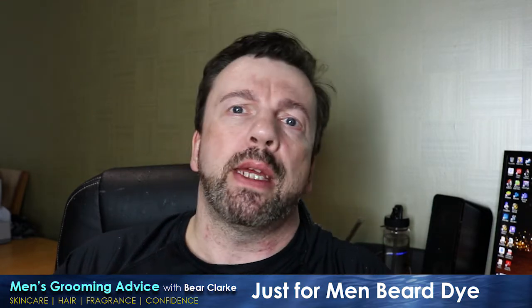Hey guys, welcome to Men's Grooming Advice. If you're new here, don't forget to hit subscribe for new videos every single week.